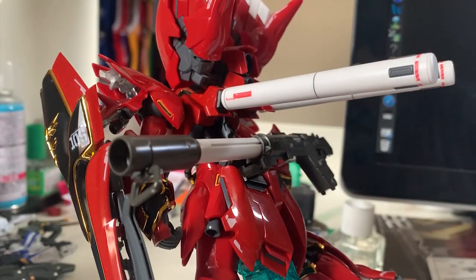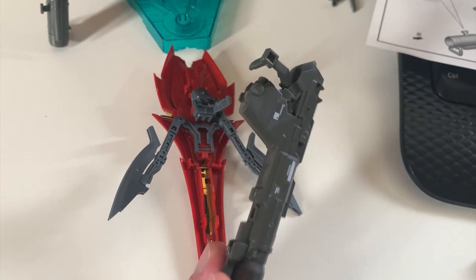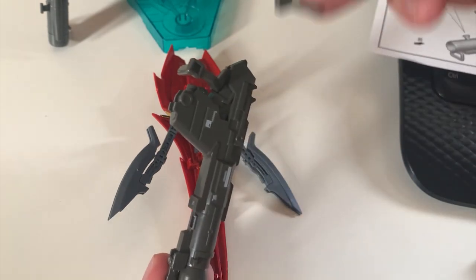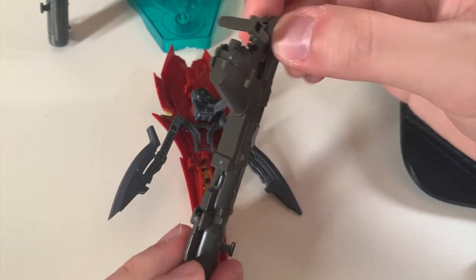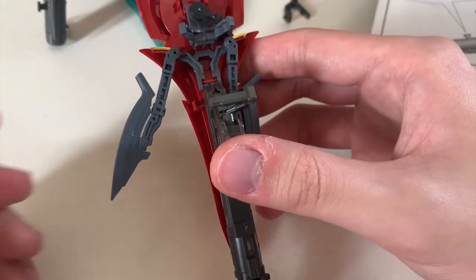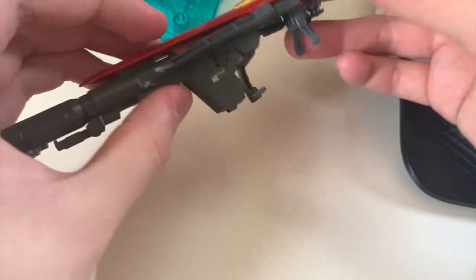Let's quickly go through how to store the bazooka. When you remove the scope, you can store it like the beam rifle, which is stored at the back of the skirt — pretty simple. Or there's another option: you can put the bazooka inside the shield, just like in the anime. First, borrow the small connector piece and clip it at the bottom of the bazooka. Then put it into the shield and move the beam axe back onto the shield again.